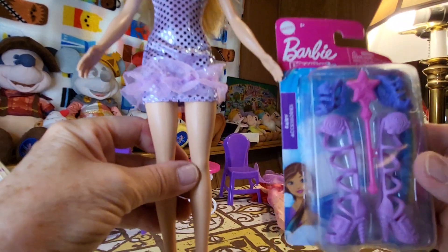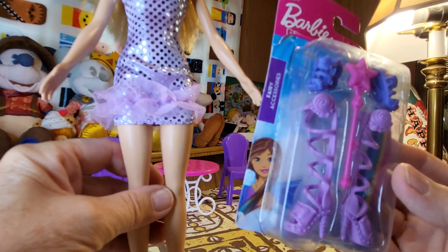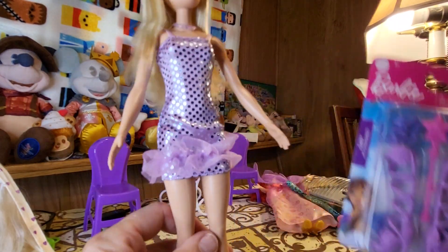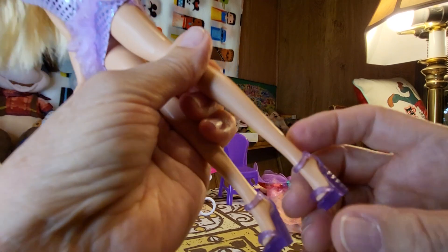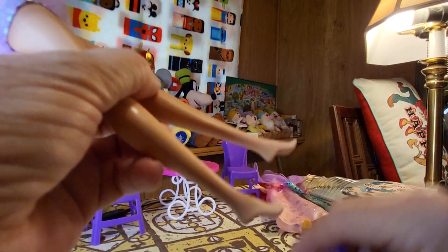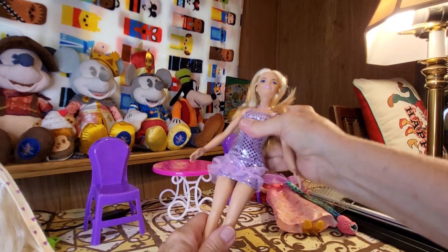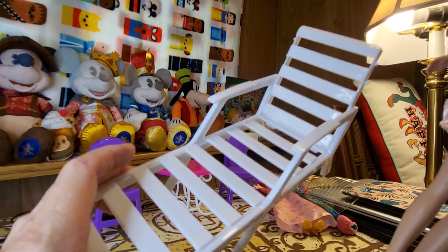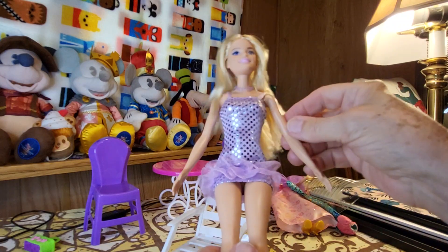I bought this Barbie package at Dollar Tree — it says Barbie Dreamtopia but it's high heel shoes and I wanted to try them on her. It was only $1.25 and it says fairy accessories. I'll try to put the fairy wand in her hand since she didn't come with any accessories. I'm going to take off her shoes — they open in the back and pop right off. The problem with these dolls is if they don't bend at the knees you can't sit them down. You have to put them in a lawn chair, and by the way this lawn chair is $1.25 — you get two for $1.25 at Dollar Tree, and it comes with a little table too.